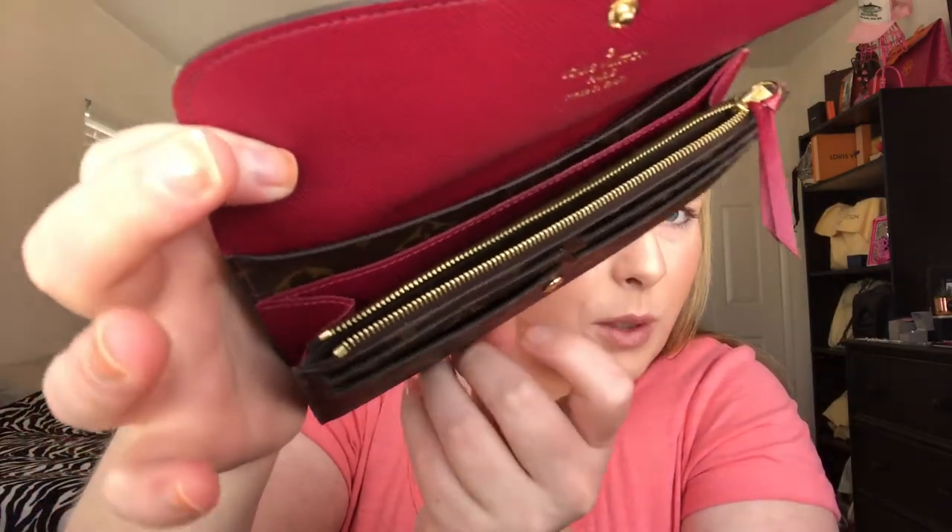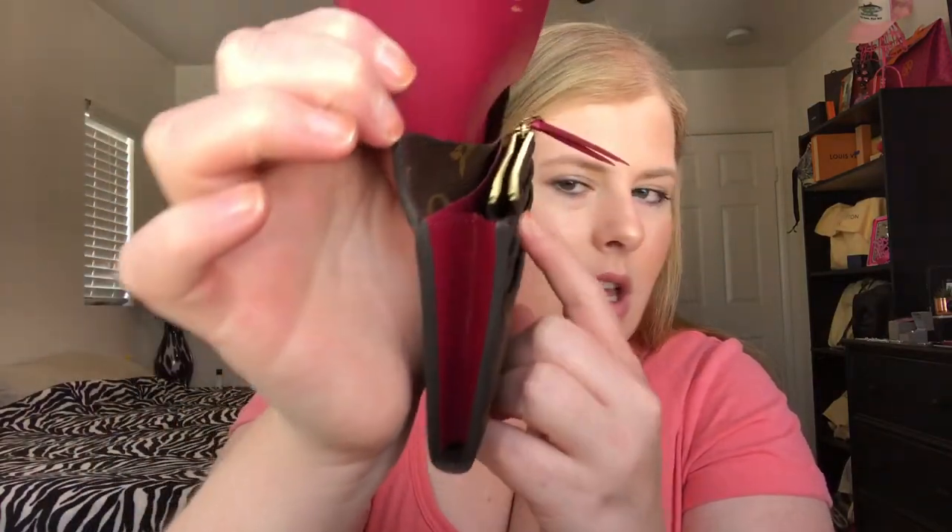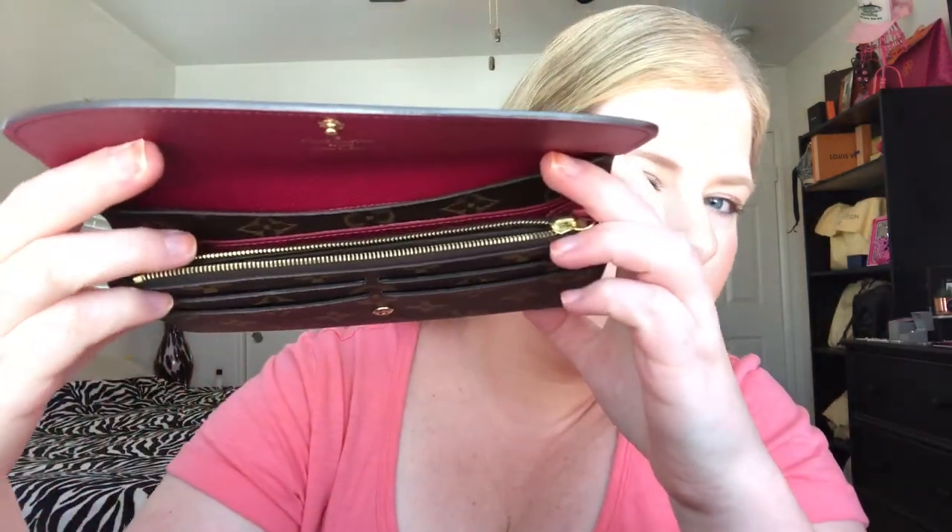The outer canvas looks pretty good. The card holder slots are not really stretched out — I've only ever put one card in each. The ones on the left side are a little more stretched out because I always grab from the left side. They look mostly the same, but there's no tearing or ripping.